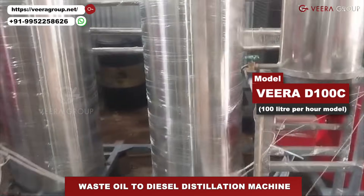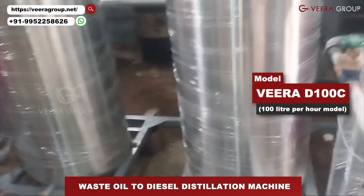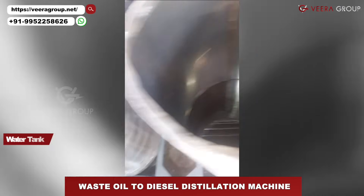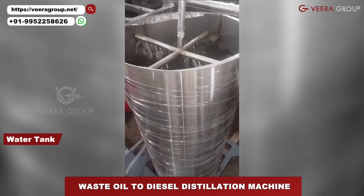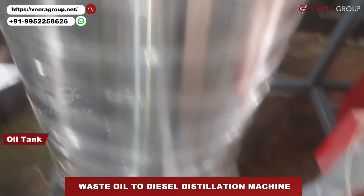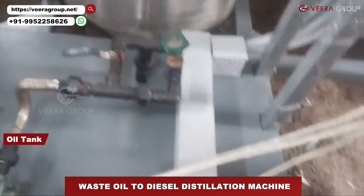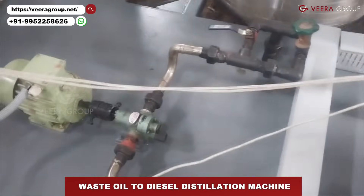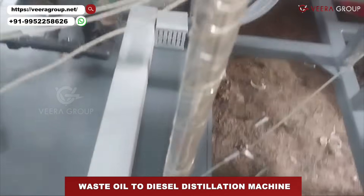Hello brother, I am recording a video for you. This is the oil tank — it is connected to the pump. It has two valves: one is for initial loading and another one is for continuous feed. This pipe goes to the preheater.